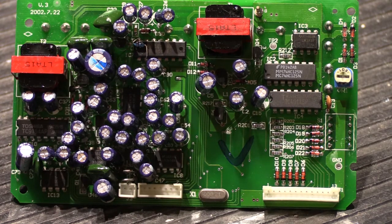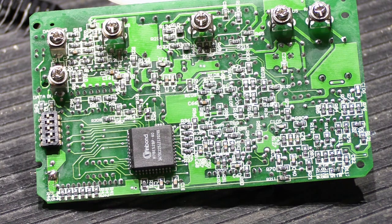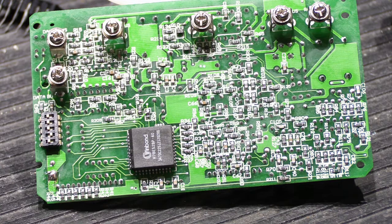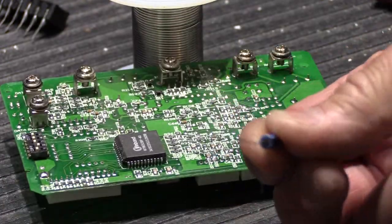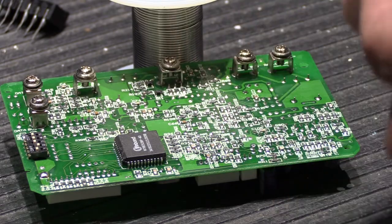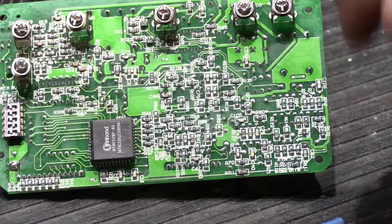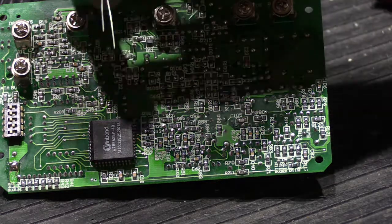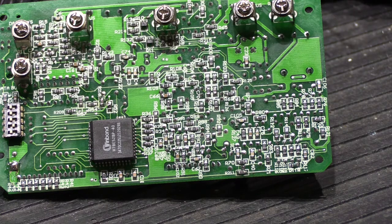It's really the other side of the board that makes working on these very challenging. This is what's called a hybrid board — it has different styles of components on it. On the top side we just looked at, you have through-hole parts: components with little wire leads that go through holes in the board, come out the other side, and are soldered in place. On this other side, we have almost entirely more modern surface-mounted components.